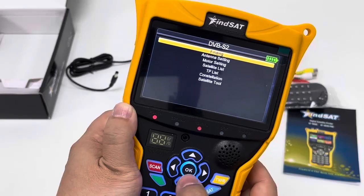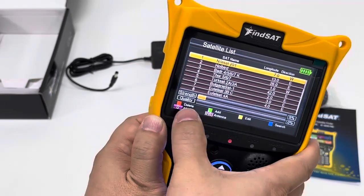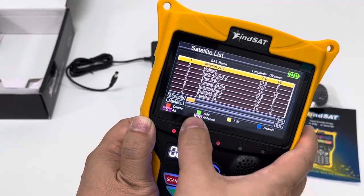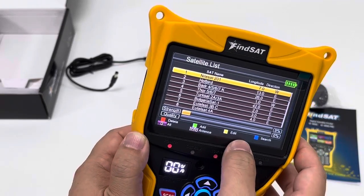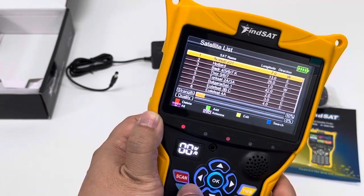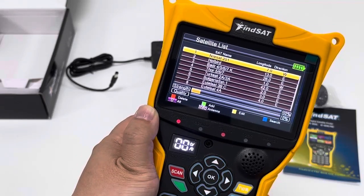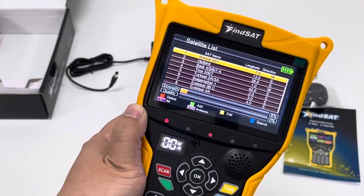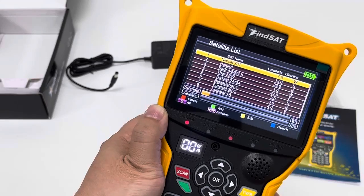Under the DVB-S2, let's briefly inspect the satellite list. Of course, there are some satellite lists pre-installed when out of factory, but users can operate to delete, add, edit and search — to do different operations depending on their own use. These four buttons here. So it is flexible for users from different regions or nations to make modifications to the satellite list and other data.